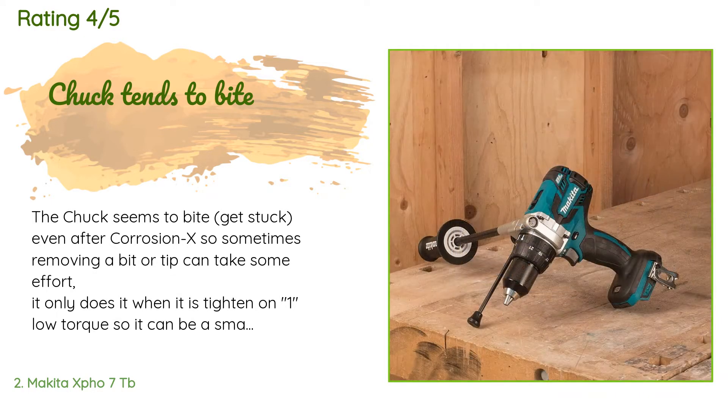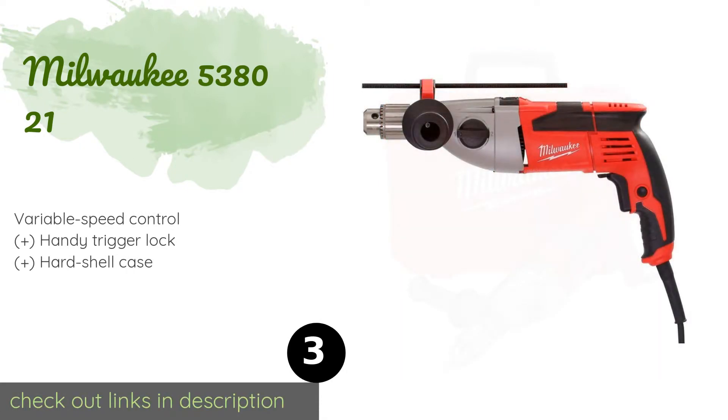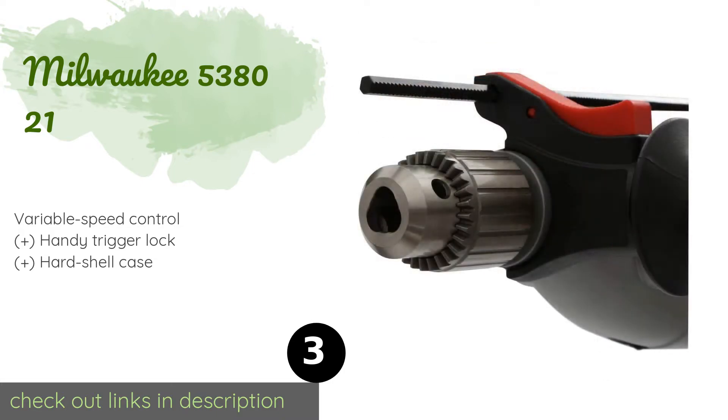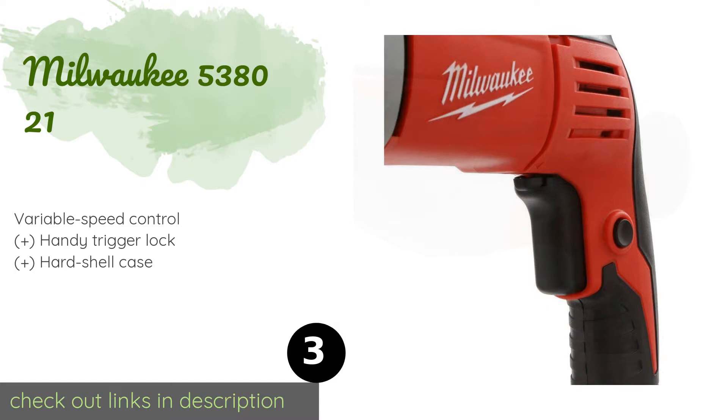The number three product is the Milwaukee 5380-21. Some may find it inconvenient as it has to be plugged into mains power, but if you need a tool to run for extended periods it is a good choice. An anti-vibration feature minimizes discomfort and makes your work more pleasant. The price is approximately $181, and the average rating is 4.1 stars with more than 65 customer reviews.